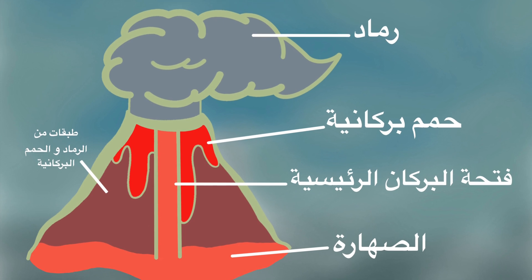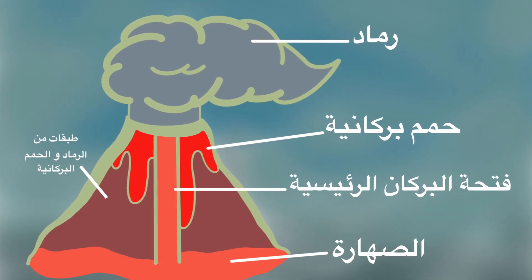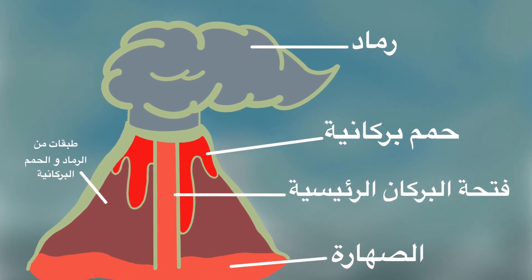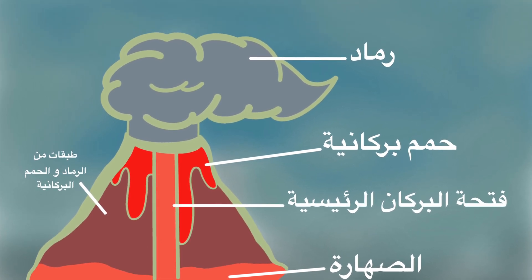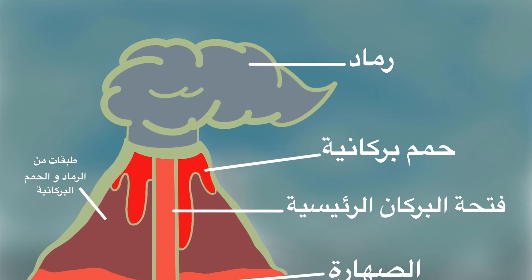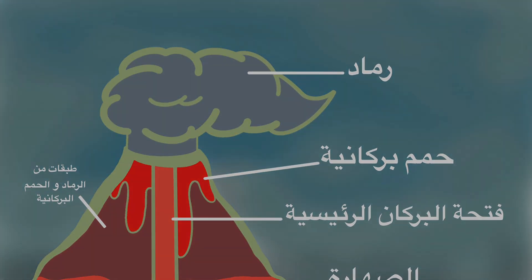The volcano itself is made of layers — layers and layers of old ash and old lava. Now remember, everything about the volcano is super duper hot, even if it doesn't really look like it when you see it.